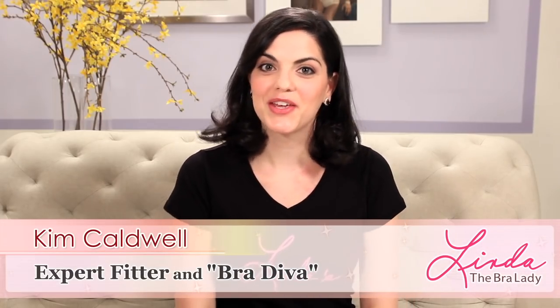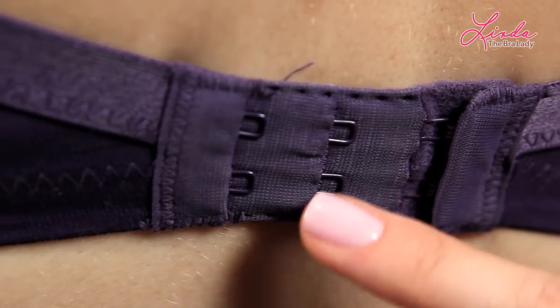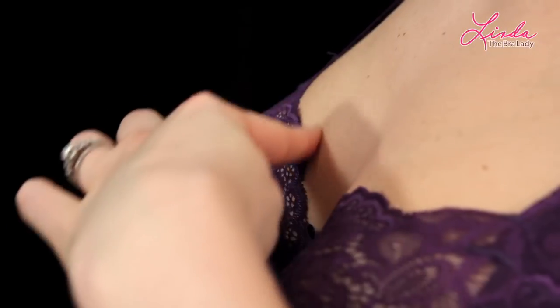Hi, I'm Kim from Lynda's. You wear your bra every day, but how can you be sure that it really fits? Here are a few sure signs that you can check at home to make sure that your bra fits properly.